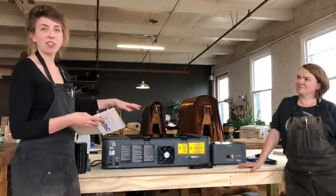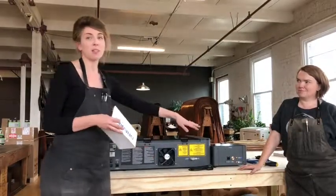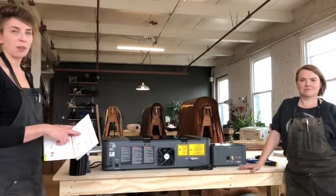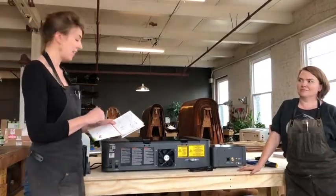Hi guys, so we've turned the laser cutter around so that you can see exactly how we're going to hook everything up — the laser cutter to the hex box and the ventilation system. We're following the steps set up for the hardware setup in the quick start guide. Right now we are on step number three: we're going to connect the hex box.